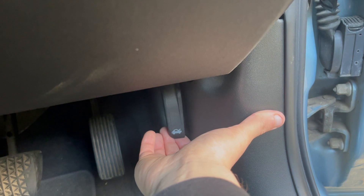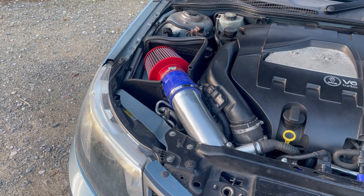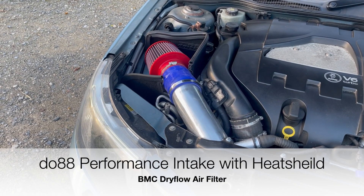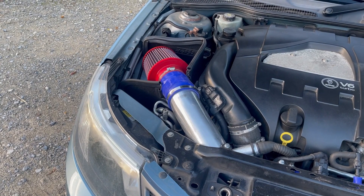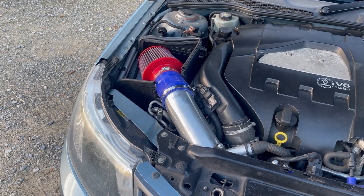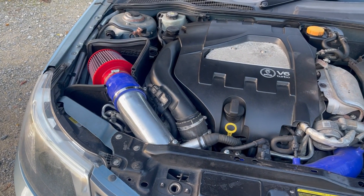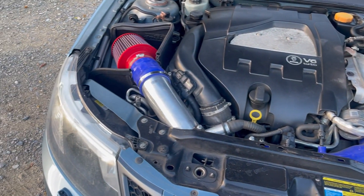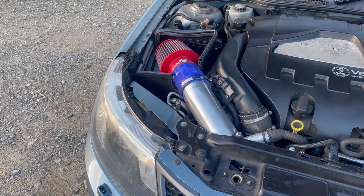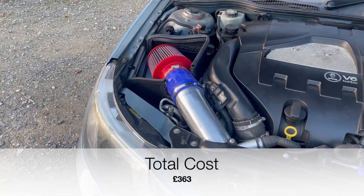Finally, moving on to the engine bay. The only modification here is my DO88 full intake. It's a really good intake and will help with my stage one modifications — this car is going stage one hopefully soon. It runs from the turbo and completely replaces the standard system. This was about £363, which is expensive but definitely worth the money.